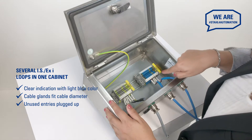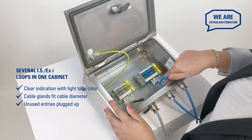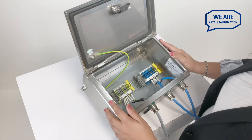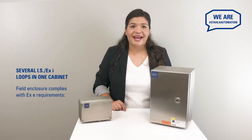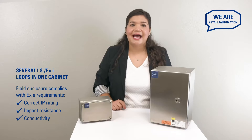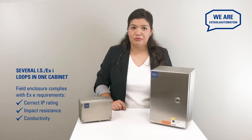A good practice when terminating cables is to use ferrules. This eliminates the possibility of strand separation and keeps installation simple. Your field enclosure must comply with the EXE requirements and also feature the appropriate IP rating, impact resistance and conductivity for the environment it will be used in.